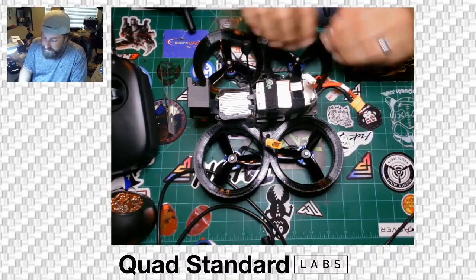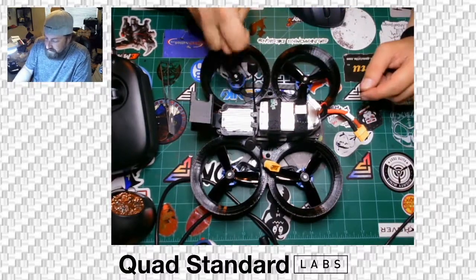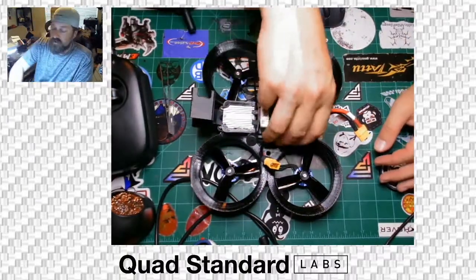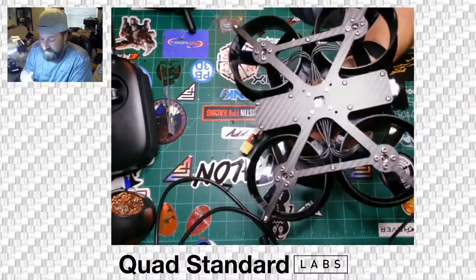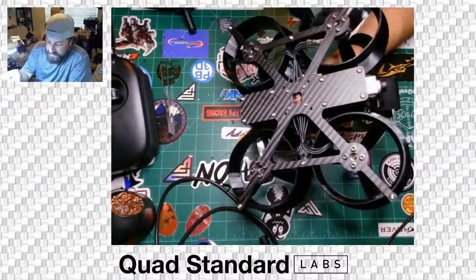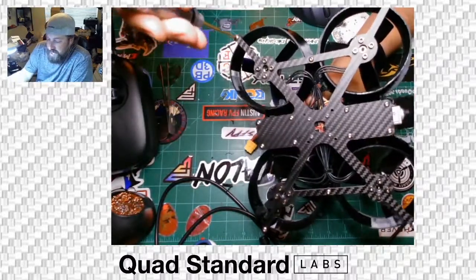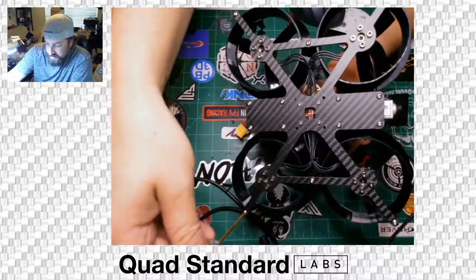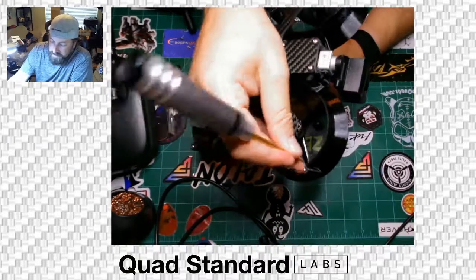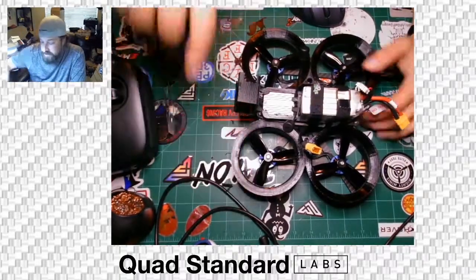When you transport, move, grab, set down, or crash this thing, the ducts get deformed. Use your hands to open them back up and find where they stick. Whenever you're flying, always check the ducts — you don't want the props cutting into them. Also check your screws pretty consistently. All screws, including motor screws, have Loctite, but they can get loose around the outer edges due to vibration. I'd check them every five or six flights. If those screws become loose, you can lose one and the duct starts flapping, causing noise and prop damage.